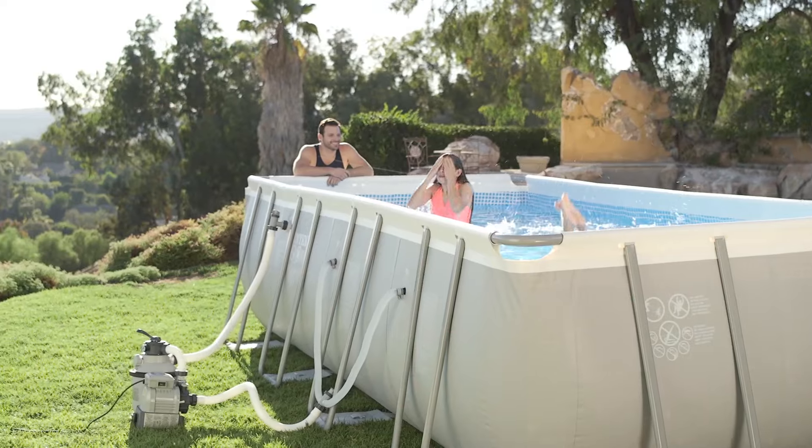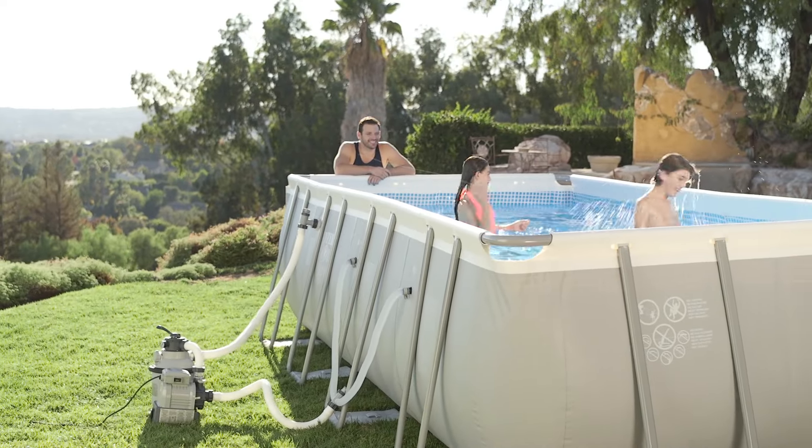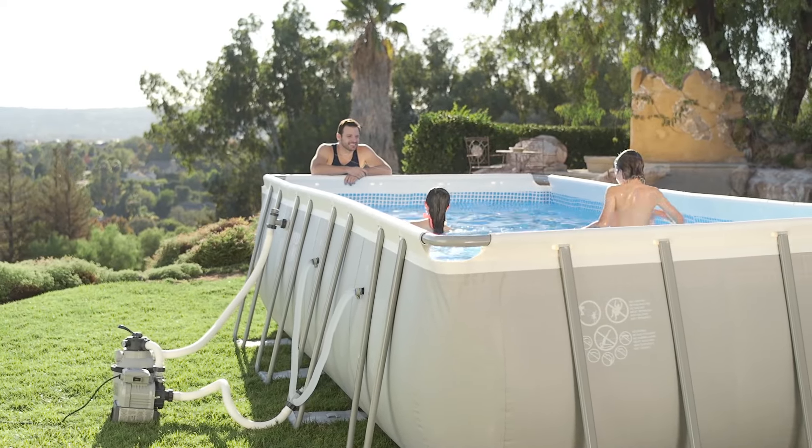The 24-hour timer has an automatic daily setting, making the sand filter easy and convenient to operate.